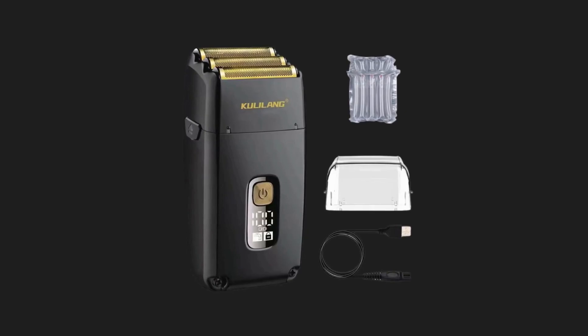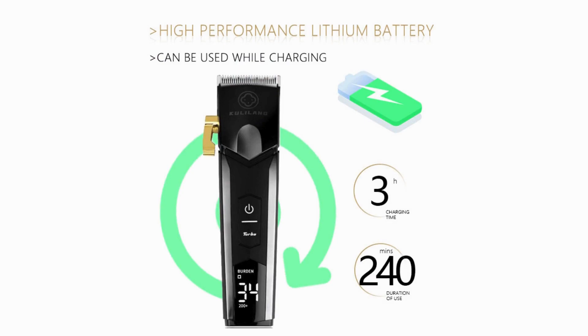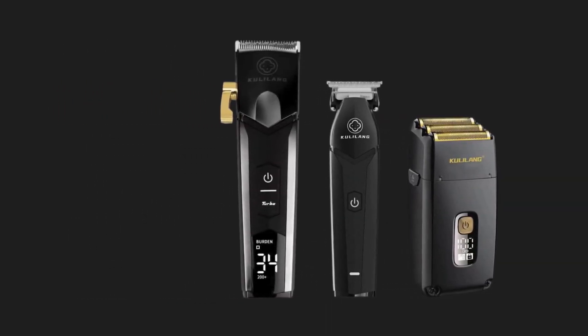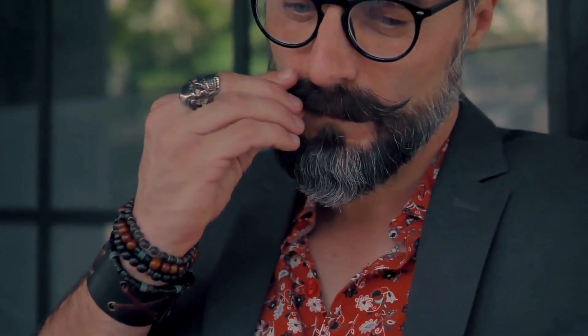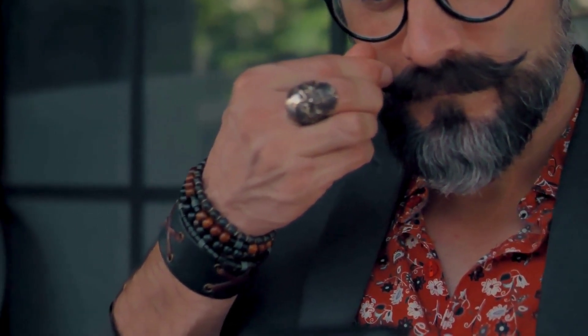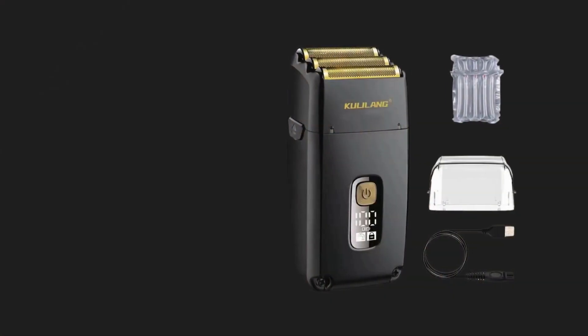Versatility and convenience: the Maidshow Kulalang professional kit includes a variety of attachments and accessories catering to a wide range of grooming needs. These typically include different comb sizes for varying hair lengths, a detailed trimmer for fine lines and edging, and a cleaning brush for easy maintenance. This versatility makes the kit suitable for haircuts, beard trimming, and detailed styling. Maintaining the clippers is straightforward thanks to the included cleaning tools and detachable blades.